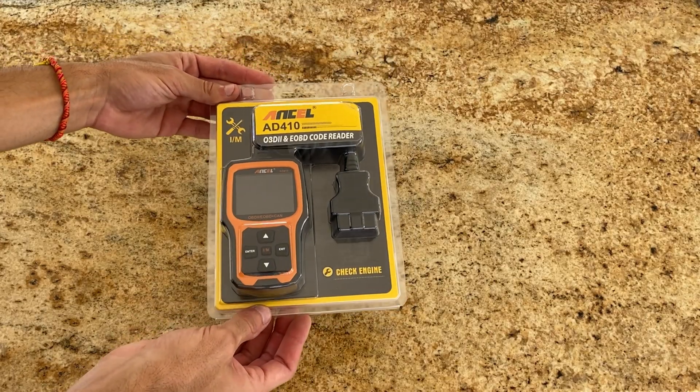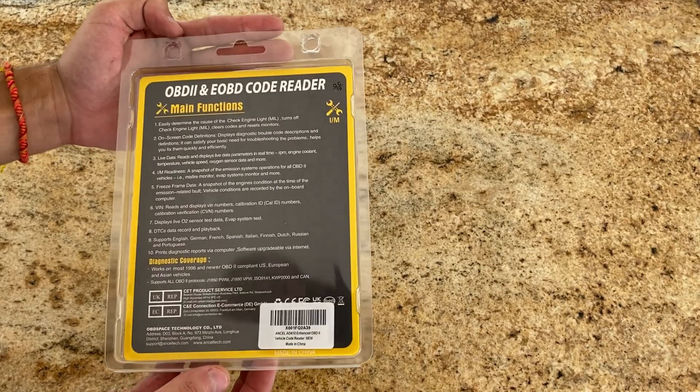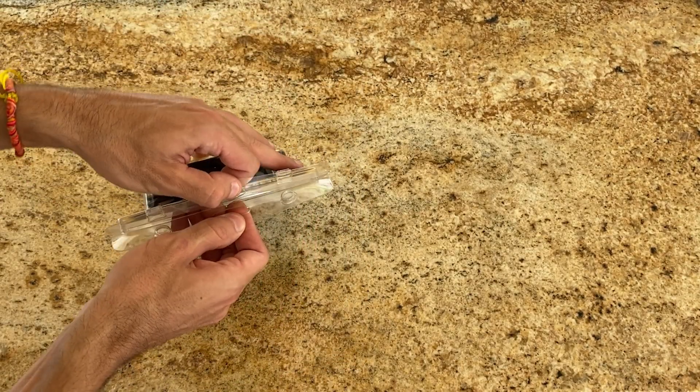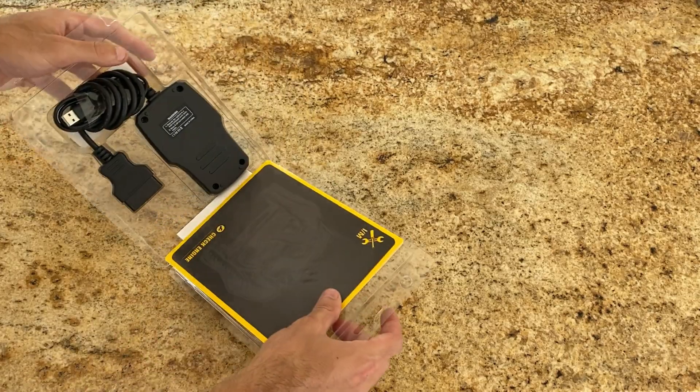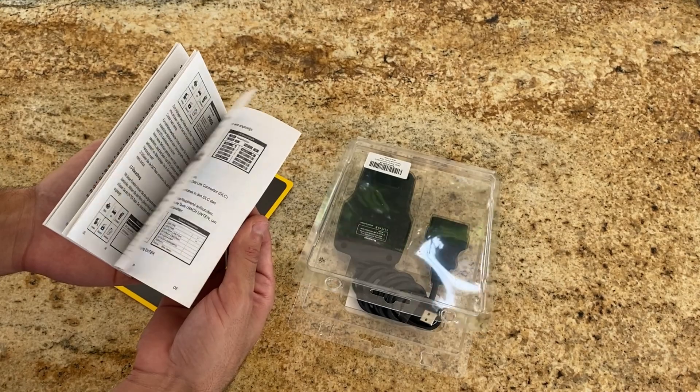Hey guys, what's going on? Today I'm going to talk about the Ancel Vehicle Code Reader. In this video I'll share my experience using this product and my overall thoughts. Upon opening the box, it comes with a cable to connect it to the computer and a guide with the tools on how to use the device optimally.